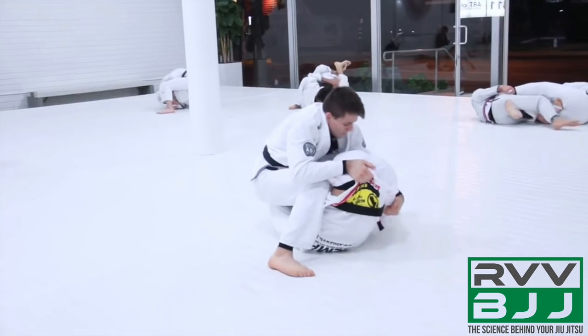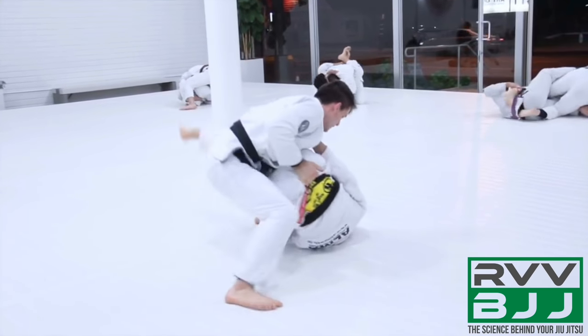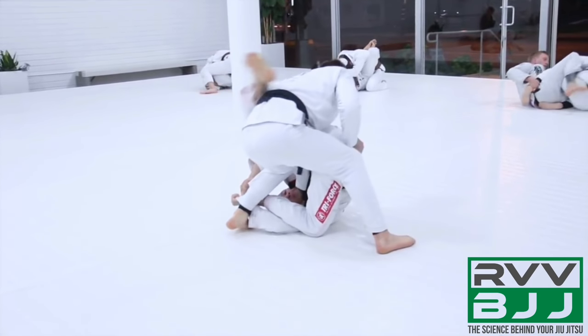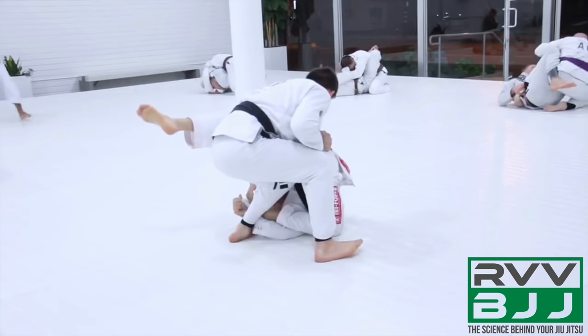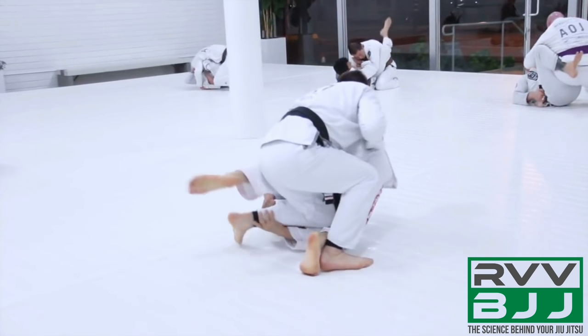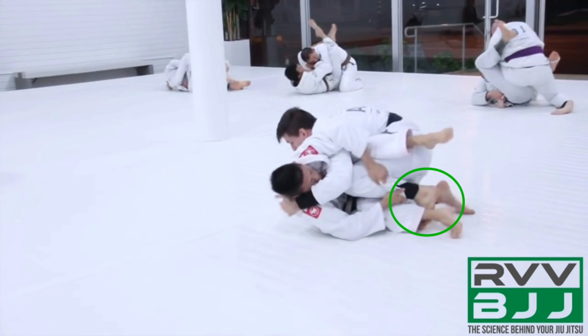As his opponent drives off of Hoffa and tries to invert, Hoffa continues his control, gripping at the pants to try and bring the hips flat to the mat. Now watch his opponent's right leg — it's going to start just slipping out. Because it's no longer controlled, his opponent starts being able to hook that leg around and threaten with leg entanglements. A little shin circle, and now Hoffa has it back to the other side.